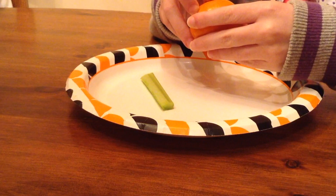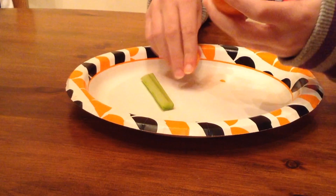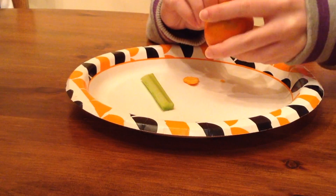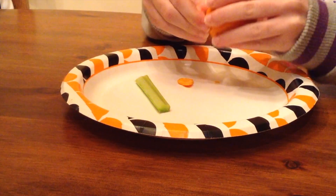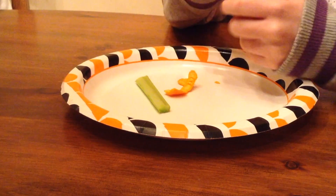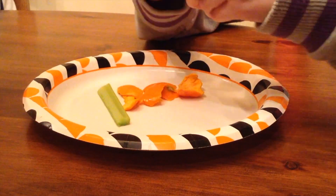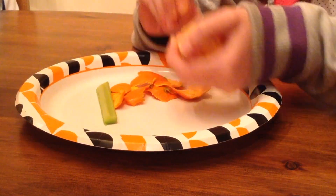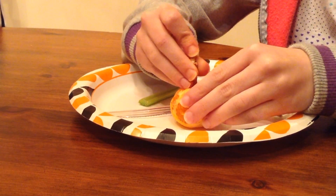For our final DIY, you will need a clementine and a piece of celery. Start by peeling your clementine. Then, using a pretzel, punch a hole in the middle of your clementine.